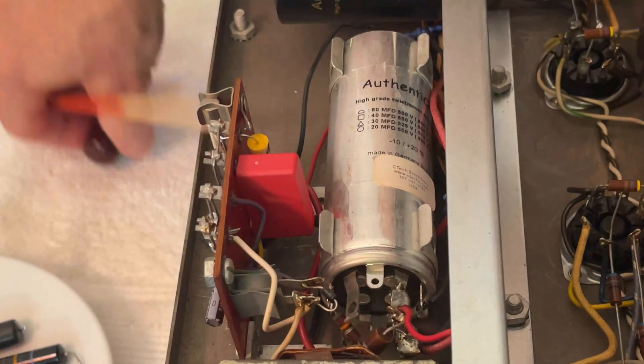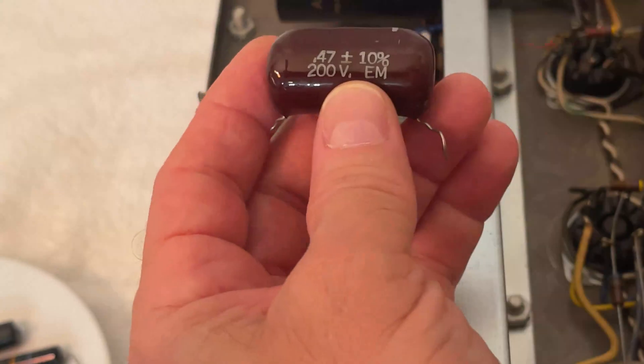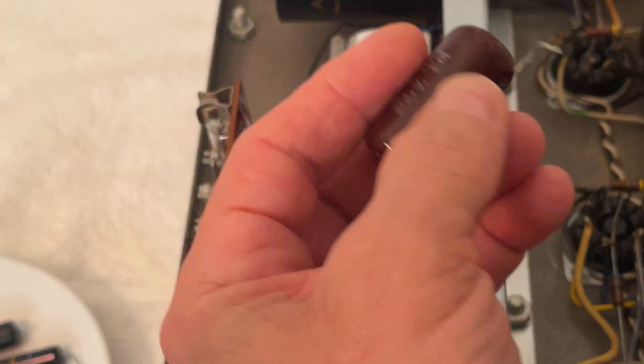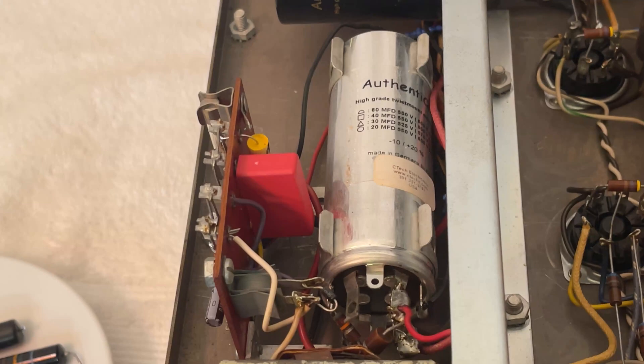It can basically shorten the bandwidth of the amplifier. On this spot over here, we had a polyester 0.47 microfarad capacitor. These are very resilient, but it was already out of tolerance — it's supposed to be 0.47, and it's measuring 0.56.